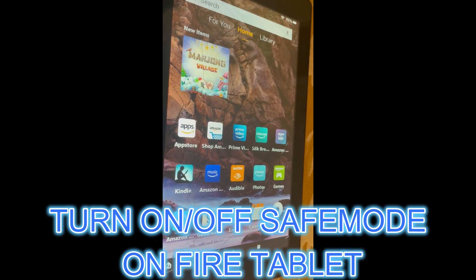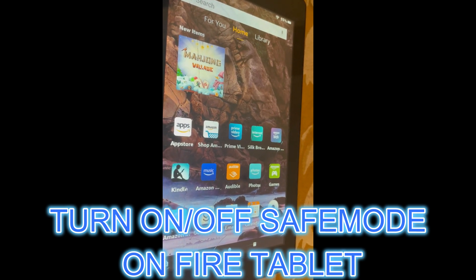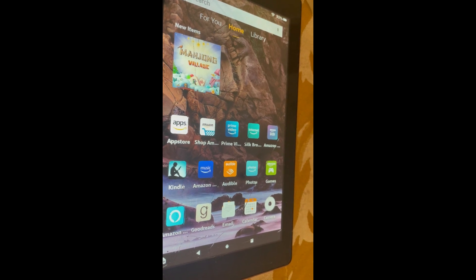Hello, in this video I will be showing you how to turn on or off safe mode on Amazon Fire Tablet.